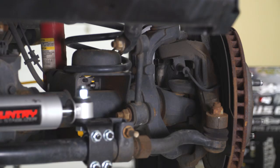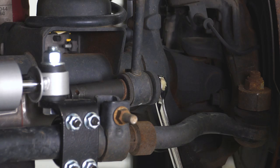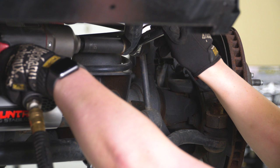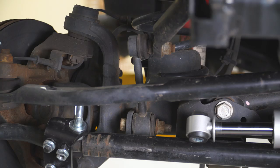Now we can remove our sway bar end links. Starting on the driver's side, I'm going to use an 18-millimeter deep socket as well as an 18-millimeter wrench. Before moving to the other side, we need to take off the nut holding the top of our sway bar end link — using a 19-millimeter wrench to keep the stud still and then an 18-millimeter deep socket to remove that nut. Over on the passenger side, we have limited room due to the track bar bracket, so I'll use an 18-millimeter swivel on the bolt head side and that same 18-millimeter wrench on the nut side.